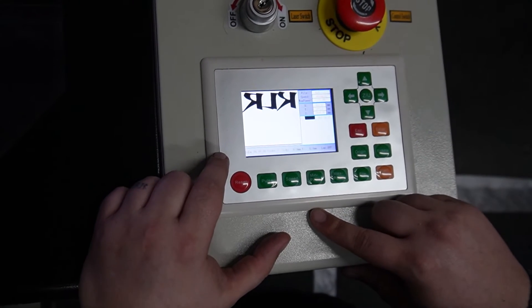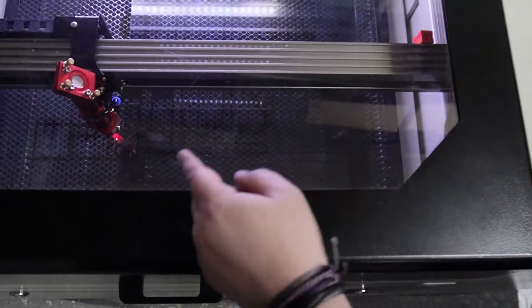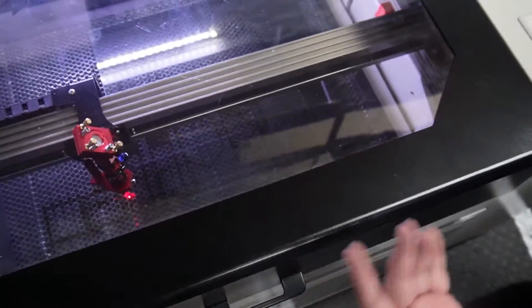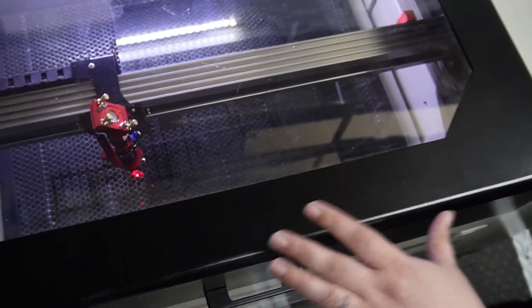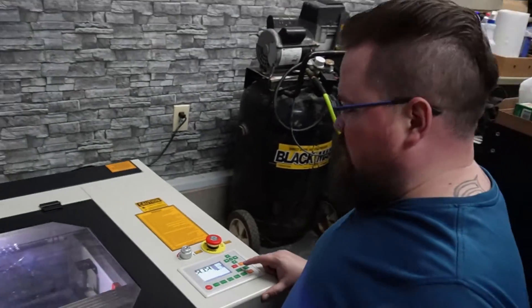To start, I am going to frame it and see where exactly it's at. It's actually a fairly good spot, so I'm going to move the glass over there and then we will get the Z-axis set up correctly and give it a test.